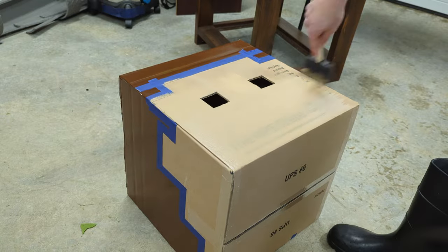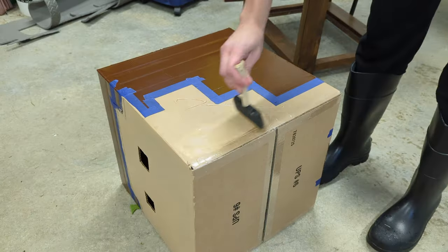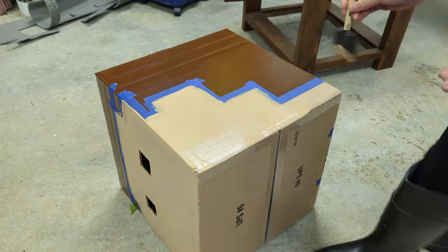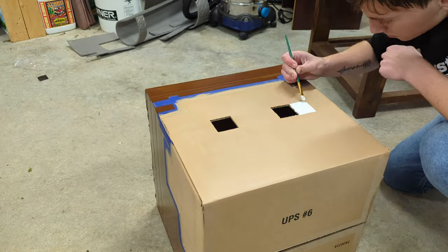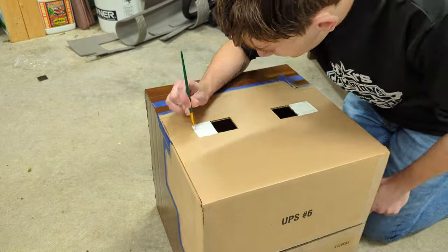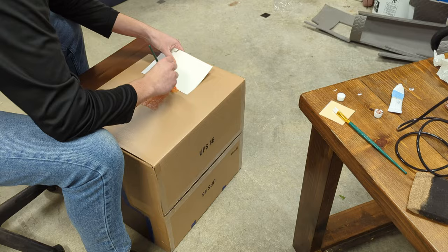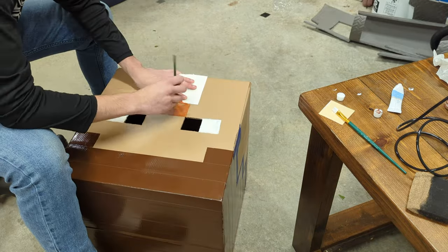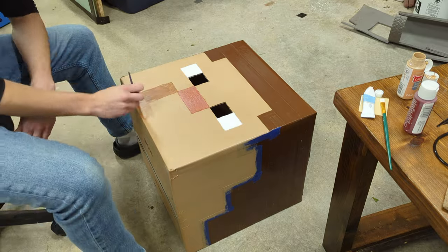Put some tape on the edge of the hair and apply a couple layers of tan colored paint. Let it dry and apply some white paint to the sides of his eyes. Use some chestnut colored paint to make the 2 pixel long nose. Paint the mouth with a color that's a little lighter than the hair.